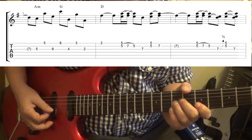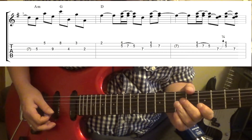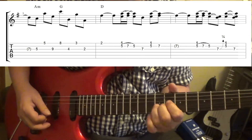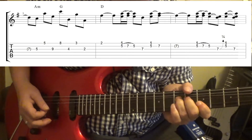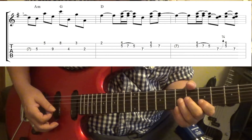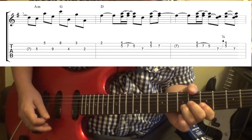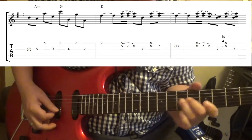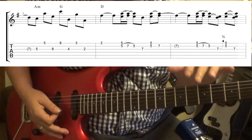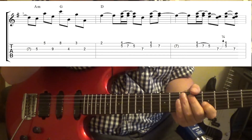You want these notes to ring together — the 1st and 2nd strings. And then you're going to do it again. I just added a slight bend in there — it's like a quarter bend. It's not a full or half bend. I just thought it sounded better. Experiment with which notes to let ring there — whatever sounds good to your ear, go ahead and go for it.